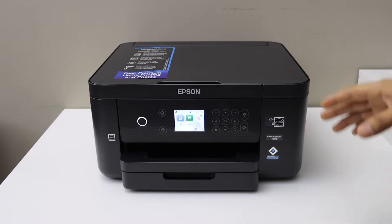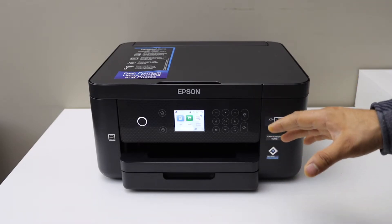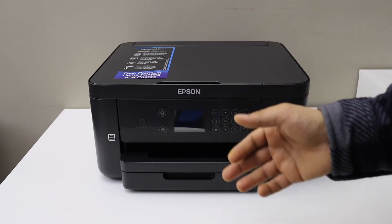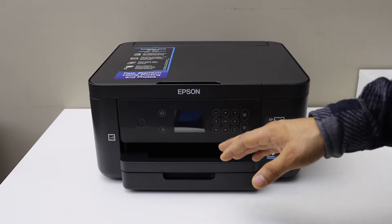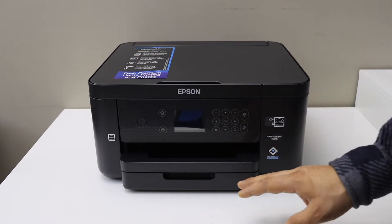In today's video I'm going to show you how to set up your Epson XP-5205 printer. I'm going to show you how to install the setup ink cartridges, do the ink alignment, load the paper tray, do the Wi-Fi setup or the wireless setup, and install it in a MacBook for wireless printing and scanning.